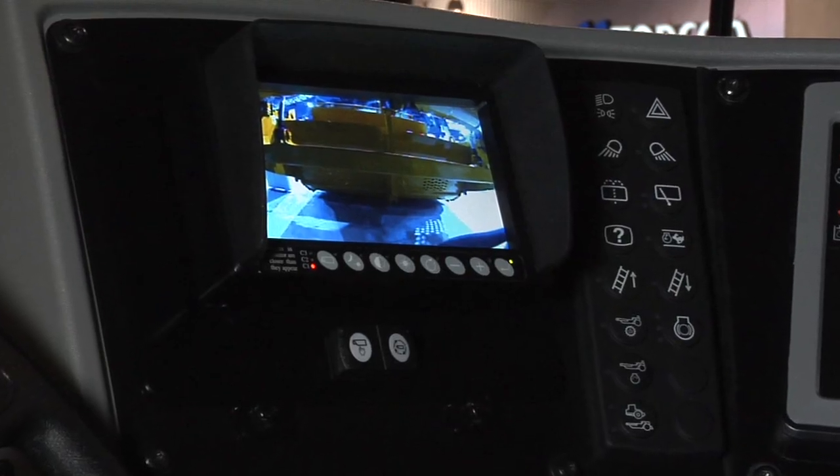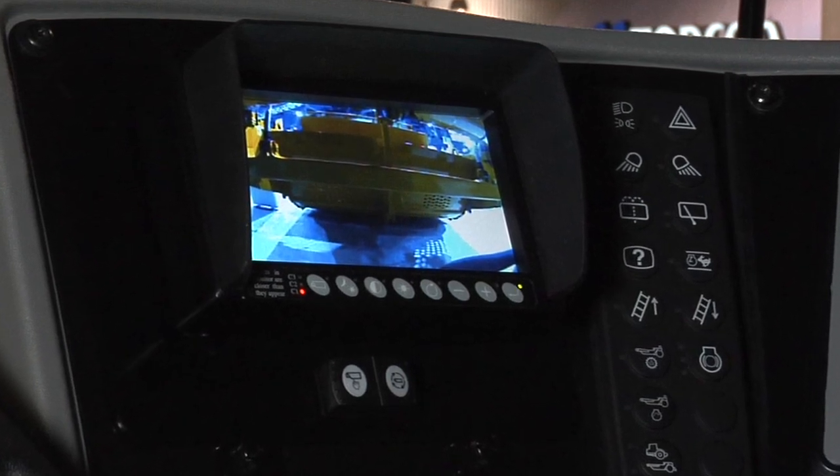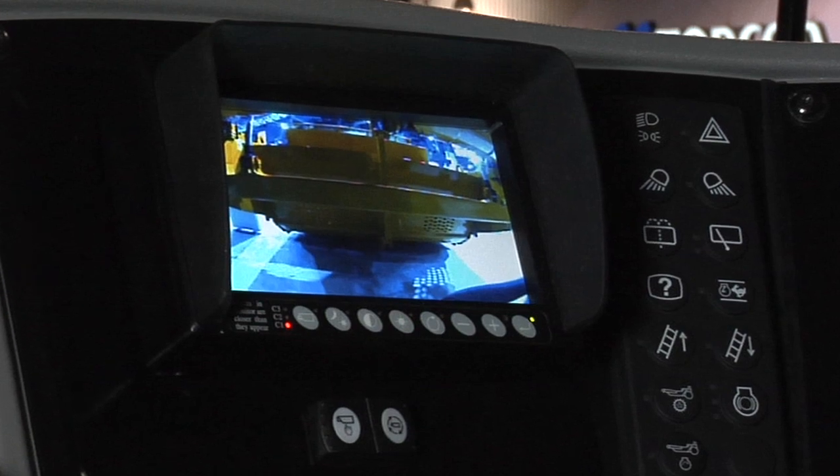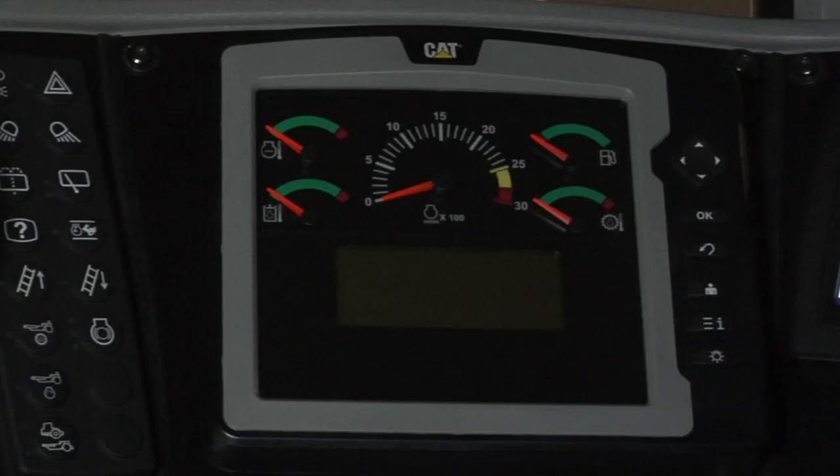We've got a Waves module camera display up front here. It gives you visibility to three different parts of the machine: the right-hand side, the cutting edge, and the rear of the machine. We've also got the cluster display with all the gauges that you need to see to operate the machine.